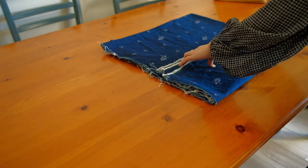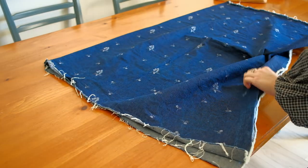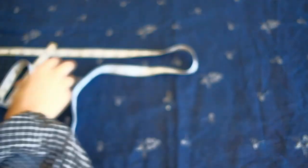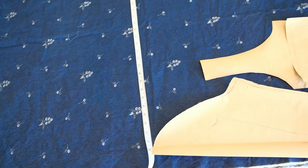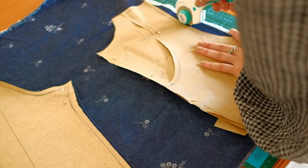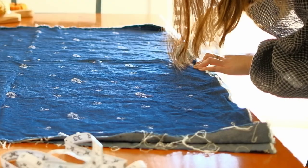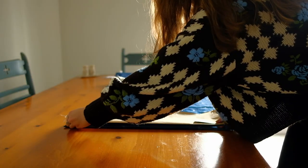I thrifted this fabric about a year ago so I don't even know how much of it I actually have, so I'm just measuring it out seeing if I have enough to cover all of my pattern pieces. After roughly placing all the pieces onto the fabric and starting to cut some pieces out, I only then realized that I would be missing some fabric for a few pieces of this dress, so I went to my local fabric store to hopefully find a fabric that would match. Luckily, I was able to find the exact shade of denim fabric but without the embroidery, so I continued to cut out all of my remaining pattern pieces.